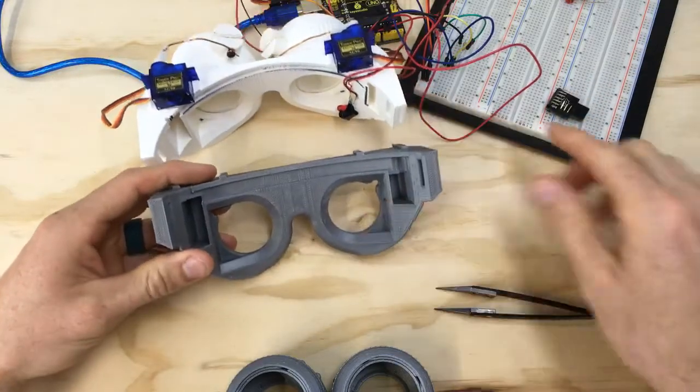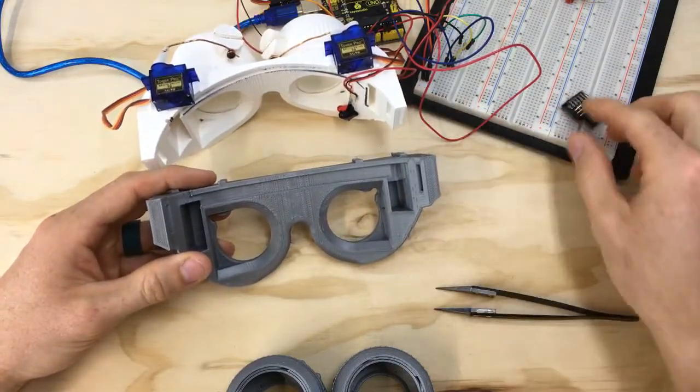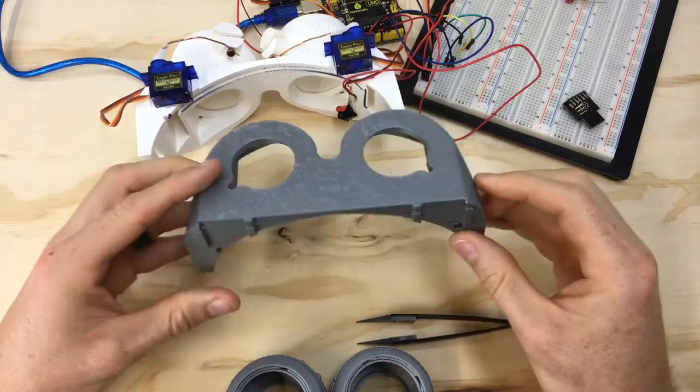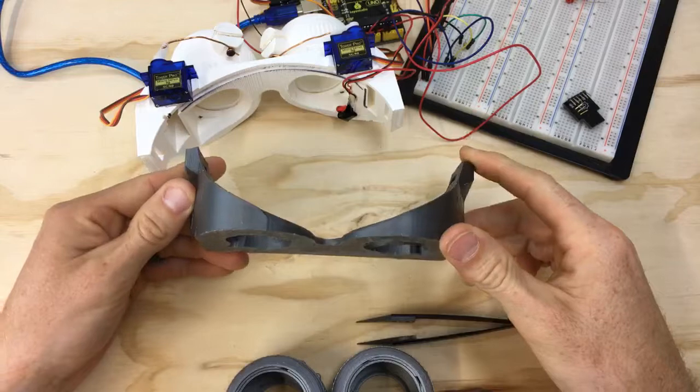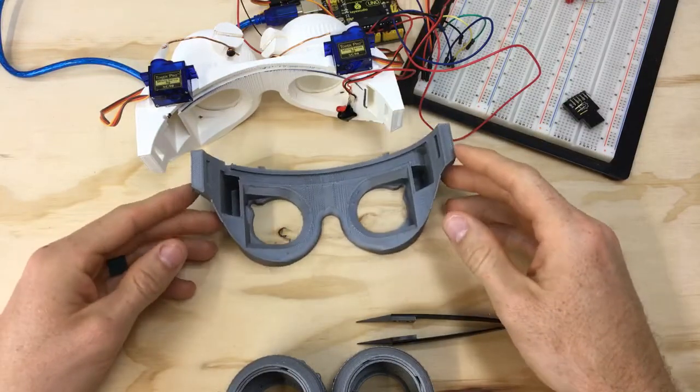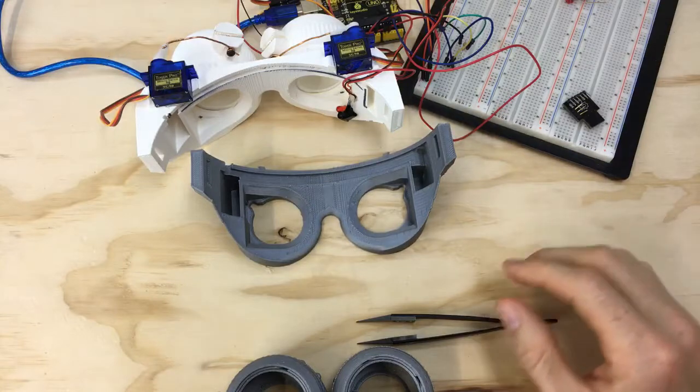I wanted to give some more flexibility, so if someone wanted to use header pins this design would accommodate that. Other than that, the structure is the same size — it's just more accommodating for the electronics and what we're doing.